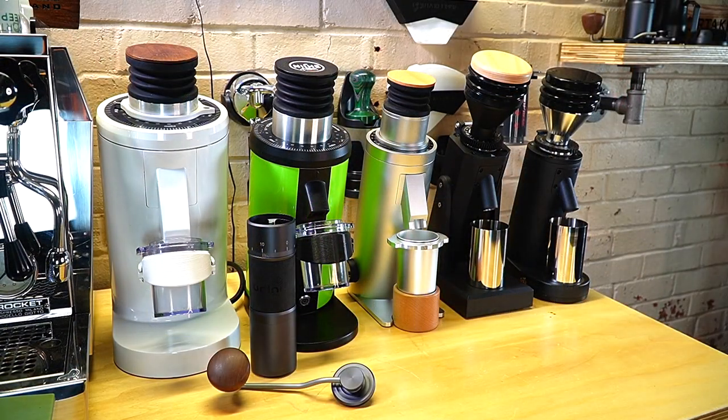Hey, what's going on, it's Bear with Espresso Outlet. Today I'm going to go over something we get asked all the time — phone calls, emails, Facebook messages — which grinder is right for me? That's really a subjective question based on your personal needs and budget. What are you going to use it for? Is it espresso only, pour over only, or are you trying to dual purpose it and do multiple methods with the same grinder?